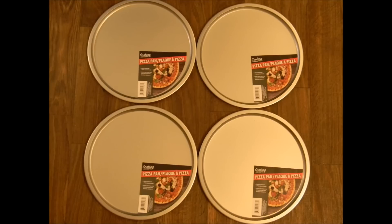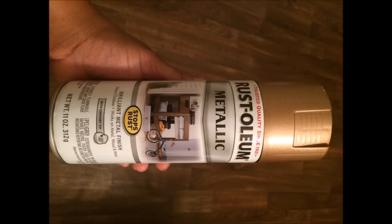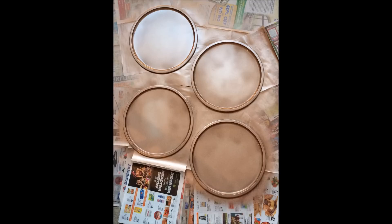I have a four place setting, so I went to my local Dollar Tree and chose four pizza pans, and then in that same area I chose four of the silver plates. Whatever number of settings you have, that's how many you choose. Then from my local Walmart I chose this rose gold Rust-Oleum metallic spray paint.